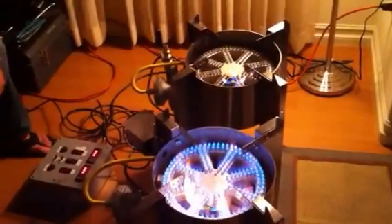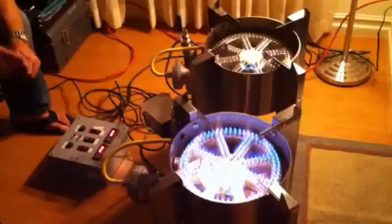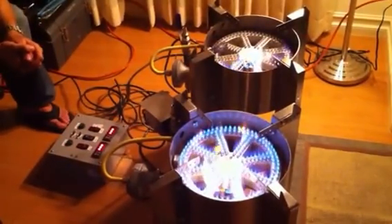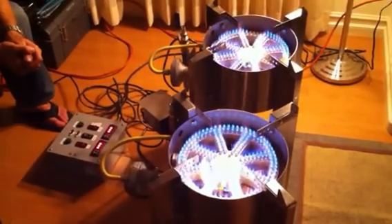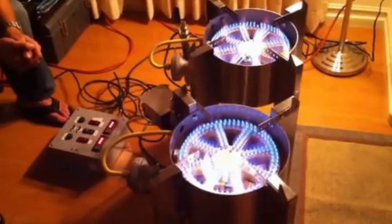Now we're going to fire up the second burner and make sure that that burner doesn't lose any of its ferocity. There goes the second burner. Definitely have well enough gas to do both of these.